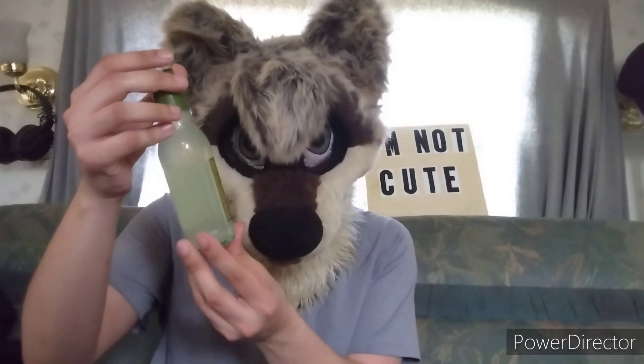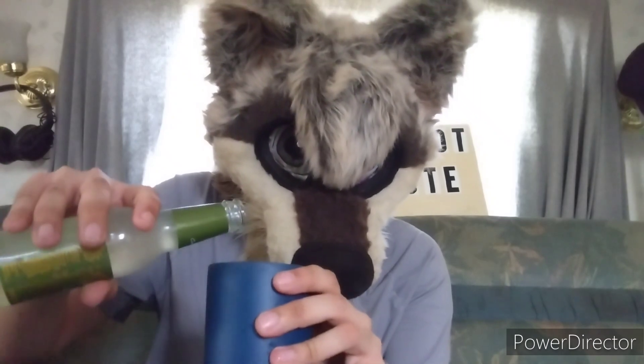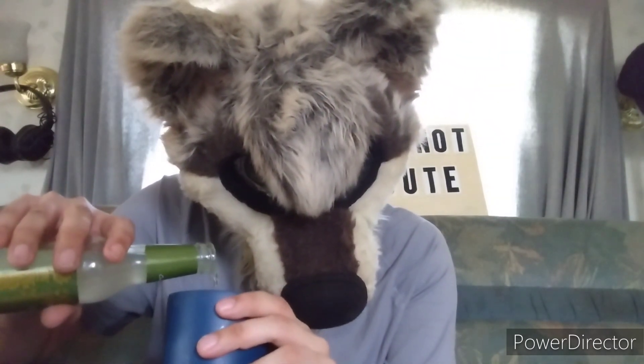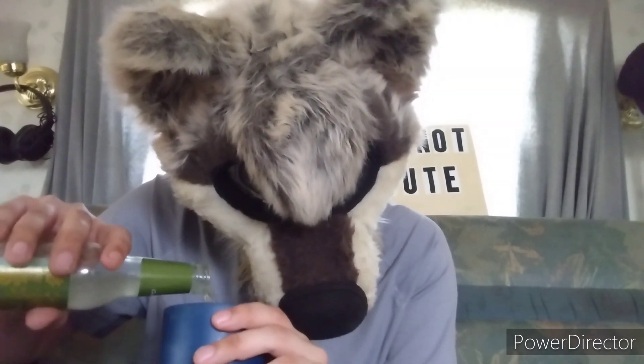The next one is ginger beer. I had it right here. Most of it goes in — at least half of it.